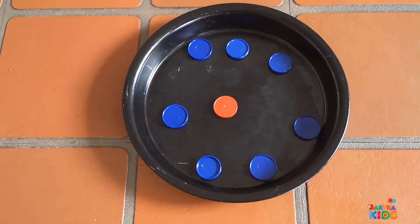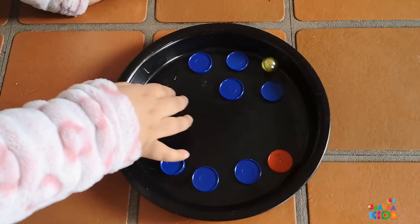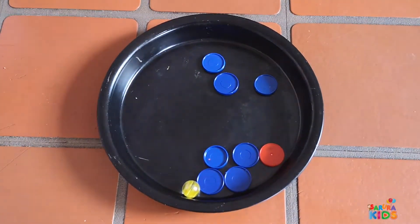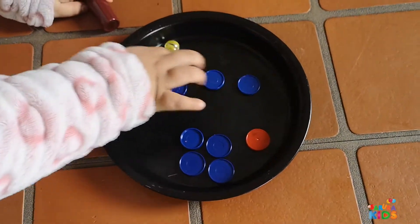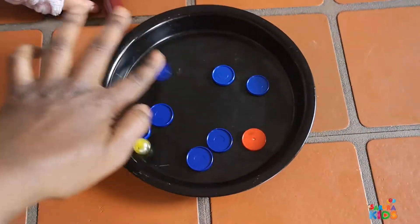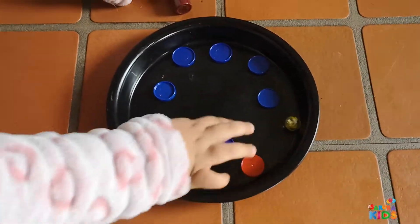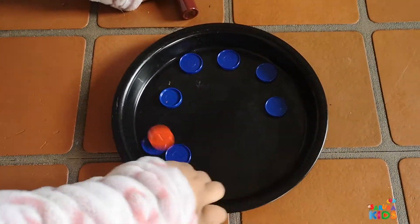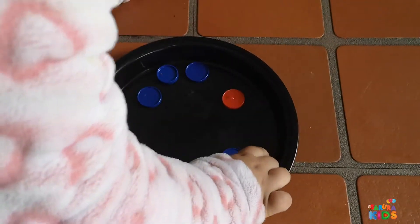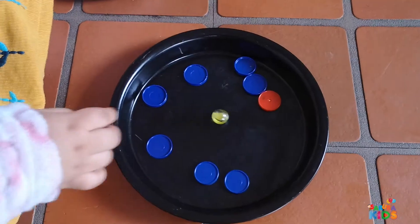Now let's do something else as well, girls — let's do something where we put obstacles in front of it. Now we've added some more objects. What do you think is going to happen? Are these going to get in the way or will it keep on going smoothly? It's bumping into them, isn't it? Yes, so it's crashing into them and it stops it from going where it wants to go. So when there's something in the way, your marble can't get through. Let's keep moving them around so they're on the edges. All right, try moving your marble now.